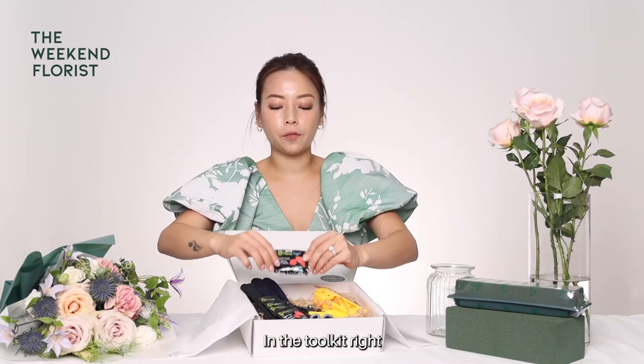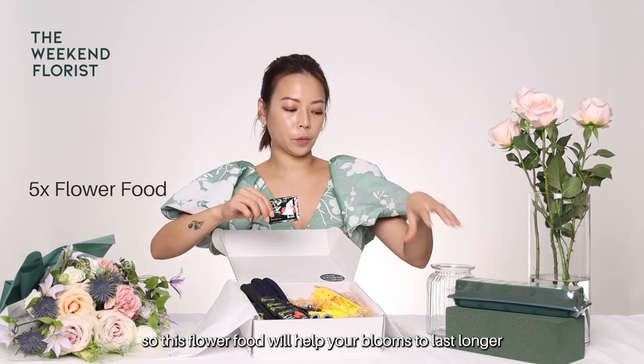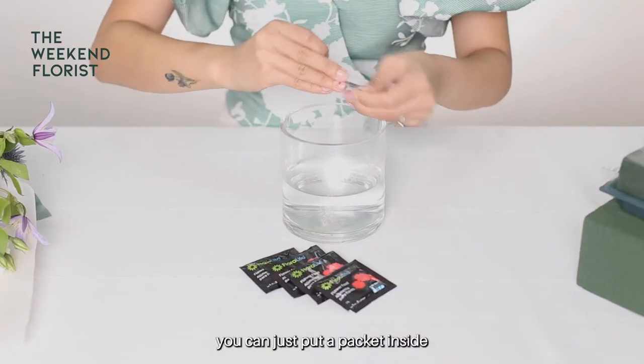In the toolkit, we have five packets of flower food. This flower food will help your blooms to last longer. Each time when you change water, you can just put a packet inside.